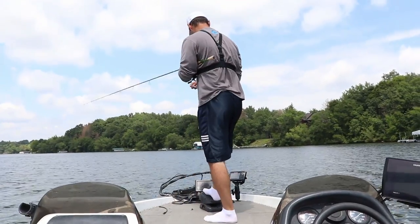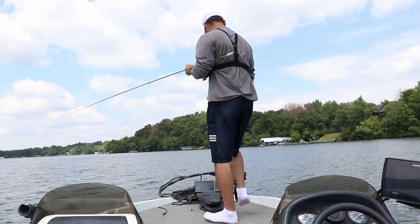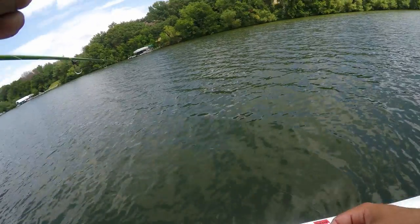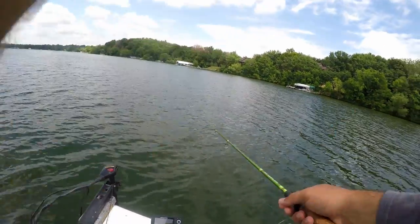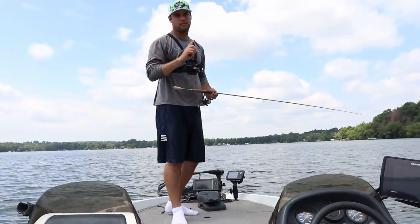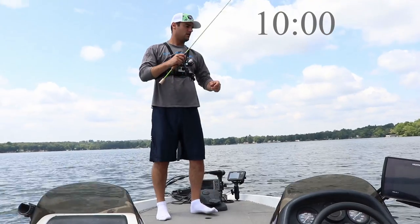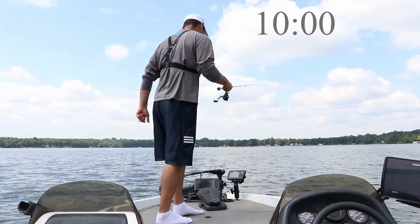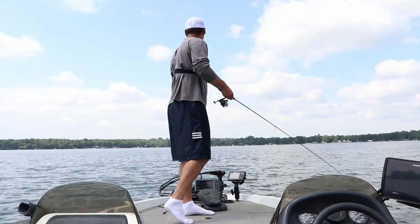Here's how it's going to work. I have two of the exact same baits — these paddle tail minnows — tied onto a 1/16-ounce jig head. One is going to have no scent, the other is going to be loaded up with SlabSauce. I'm only going to do one rod at a time. This is going to be a 10-minute challenge. First 10 minutes: no scent. Second 10 minutes: SlabSauce. Then we'll find out the winner. Let's get to it.